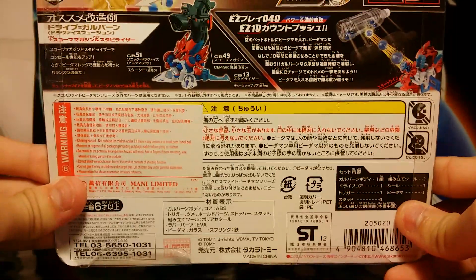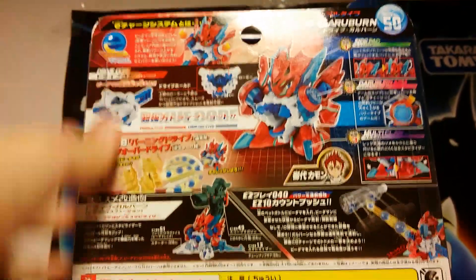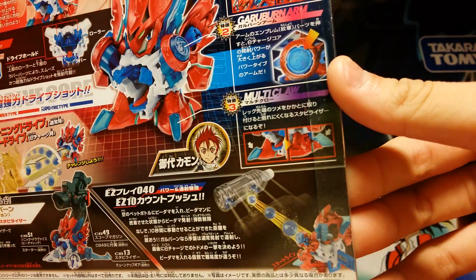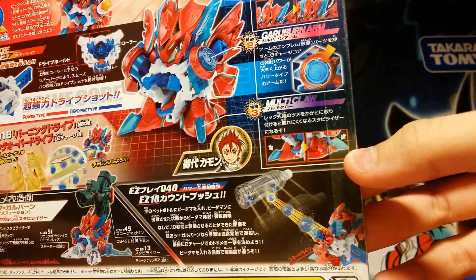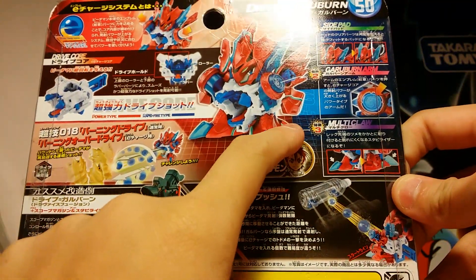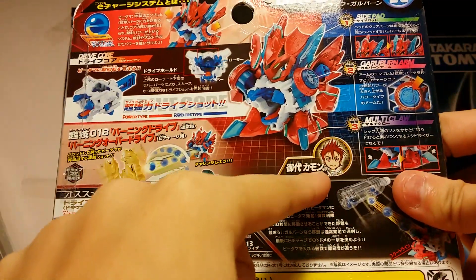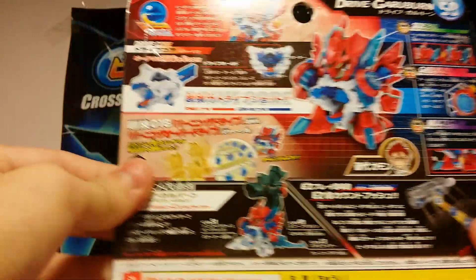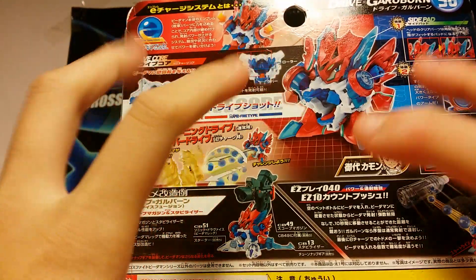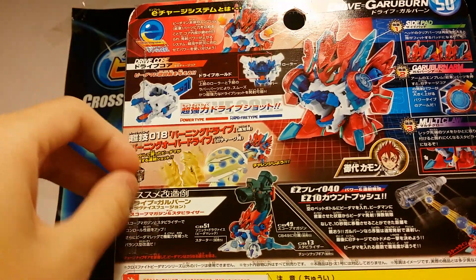This is some safety instructions and the top is similar. Here we have the Garoban arm with the emblem. The multi-claw which you can put this blue thing to the back for stabilization. This is its user — I think he's a new user to ES and it's a new Bidamon to ES because there's no such thing as Garoban in the previous series.